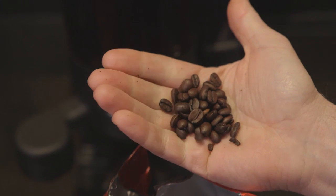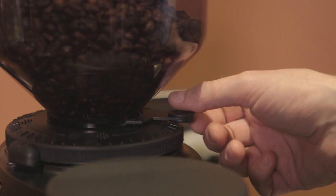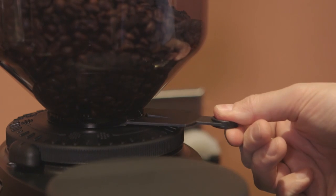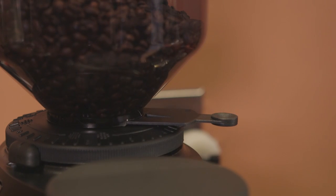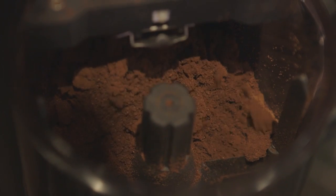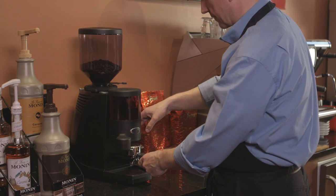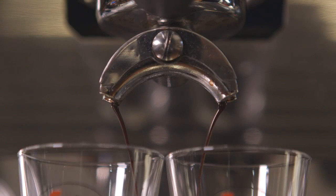It's imperative that you begin with fresh whole beans roasted specifically for espresso. Grind only as much coffee as you'll use within 10 minutes. Grinders generally come with recommended grind settings for coarser or finer grounds, but these can be adjusted as needed. Most baristas agree that the best grind size is the one that results in a shot that pulls in 22 to 28 seconds.